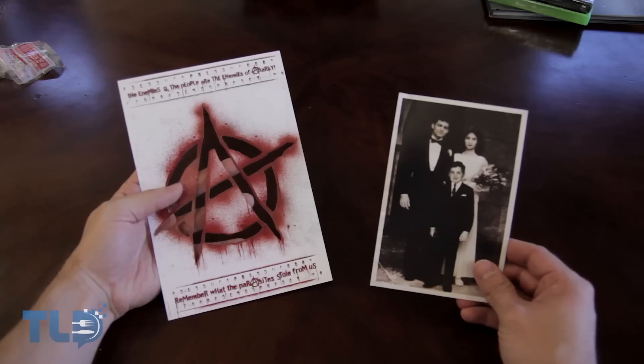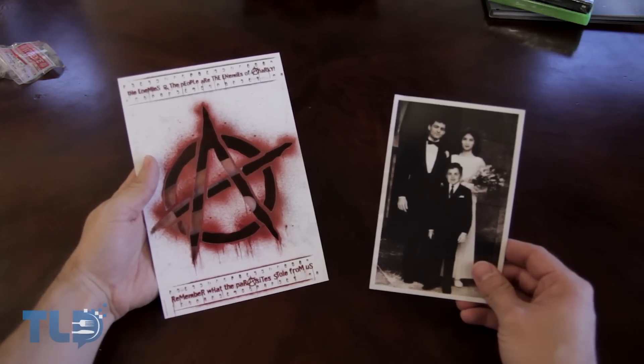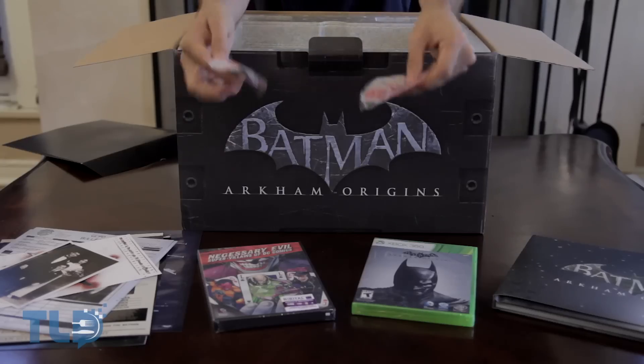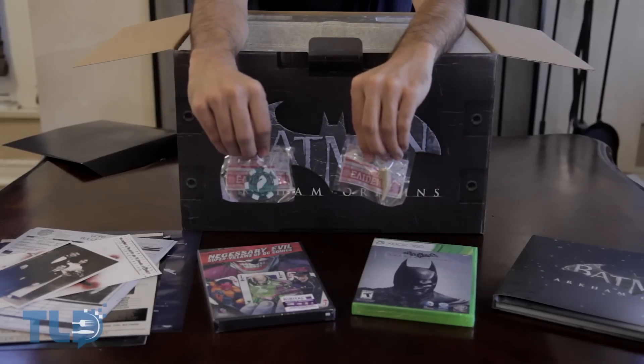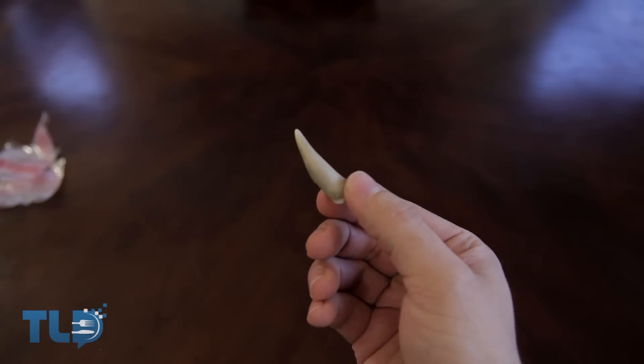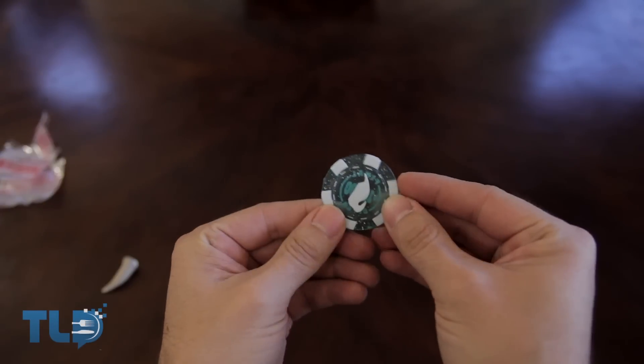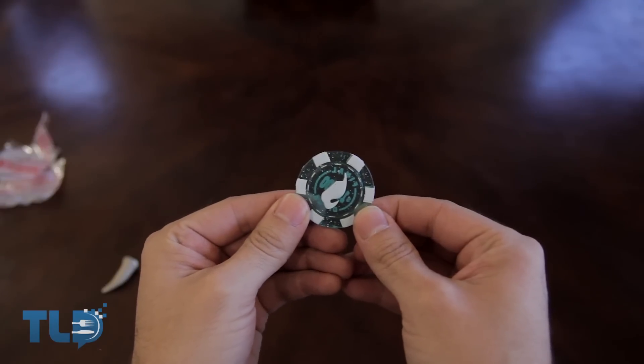And inside the artbook, we also get our last few scraps of paper in this Collector's Edition: a photo of Bruce Wayne's family, and a stencil for the Anarchy symbol. Now last, and probably least, you get a pair of teeny tiny evidence bags containing a tooth and a poker chip. I'm pretty sure the tooth belongs to Killer Croc; I honestly have no idea what the poker chip is about just yet. If you know, let us know in the comments, or I'll just find out while I'm playing the game.